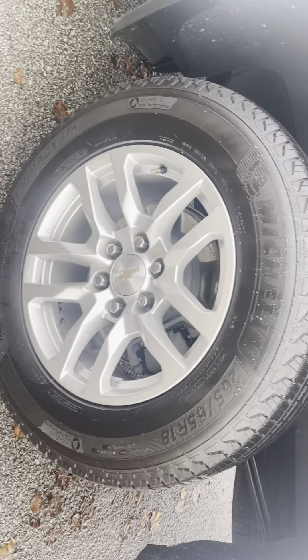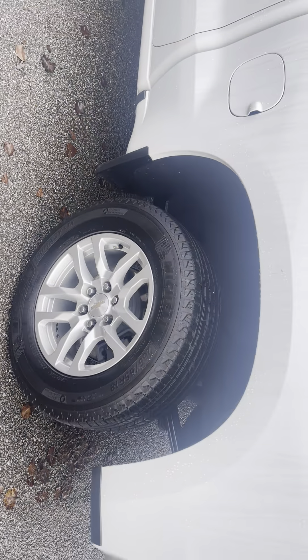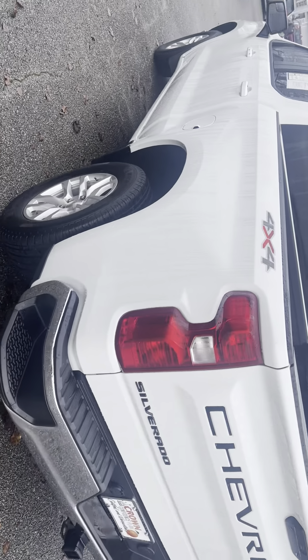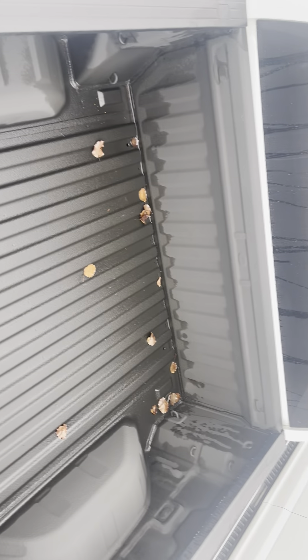This is another tire and wheel shot. All the tires are going to be matching — you've got Michelins on all four tires. What's cool about the Chevrolets is it's unique that the Rams and Fords don't have these little step-up corners right there. It just makes it easier to get in the bed of the truck. I'm going to give you an aerial view of the bed, which has got a spray-in bed liner.